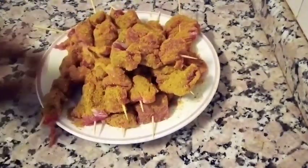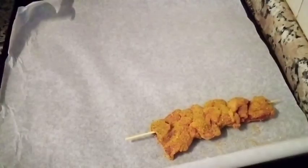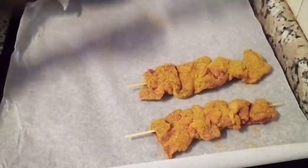Now I'm going to put it into the oven tray. Before I put it in, I'm going to line the tray with baking paper so it doesn't stain the tray. You can also put it directly on the tray and wash it later, but I prefer using the baking paper. Just arrange it properly on it.